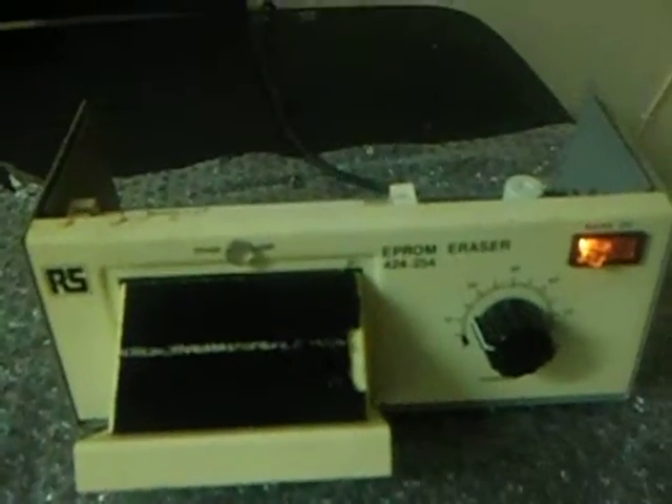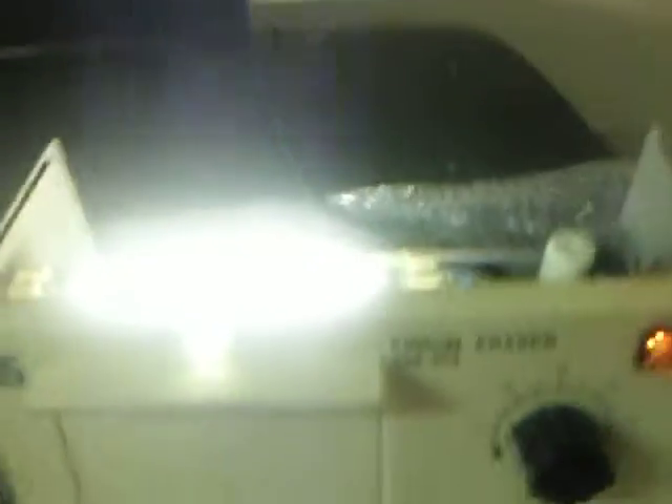It's like getting the sunburn from hell. But anyway, the switch action's working fine, timer's working fine. Wasn't much else to do at all. All I need to do now is fit the correct tube. Let's see if you can see the tube, which is this one.